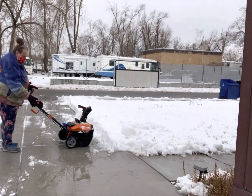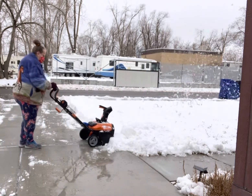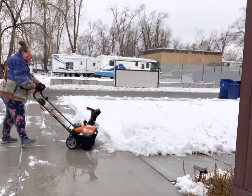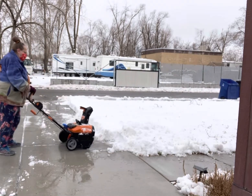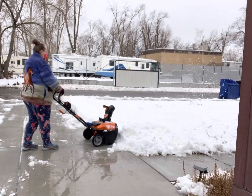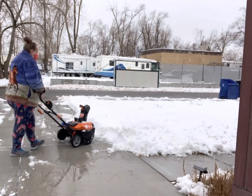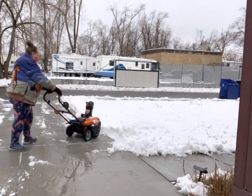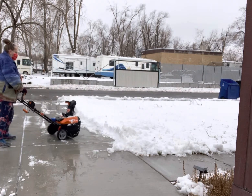It's getting cold out here. Oh, that's pretty hard.